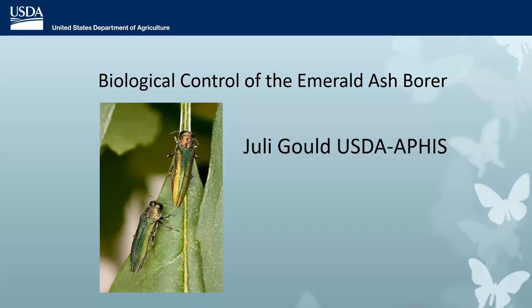This webinar is being recorded and will be available for viewing later on the EAB University page of the www.emeraldashborer.info website. Thank you for attending today, everyone. And Julie, you can start your presentation. Thanks, Robin. Thanks, everybody, for joining us.